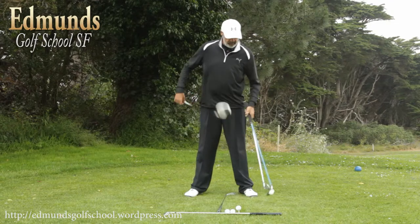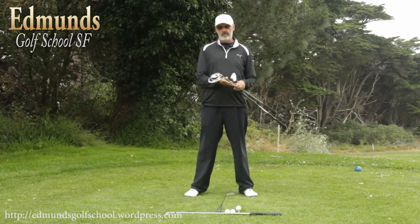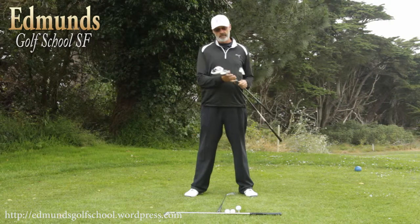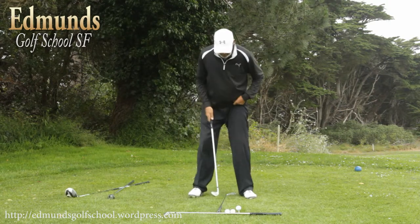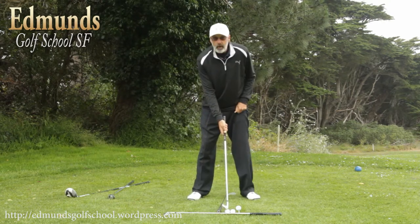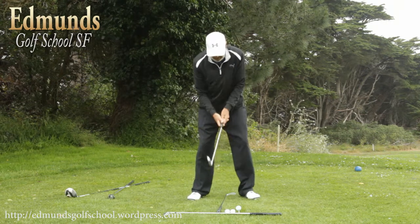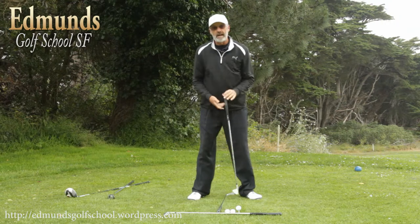I'm going to talk about ball position. I have three different golf clubs in my hand here. I have an 8-iron, I have a fairway wood, and I have a driver. Starting with the 8-iron, if I take this setup with this club right in the middle of my stance, I want to play the first golf ball here. In my setup, I would set up and notice that the golf ball lines up right with my ear.